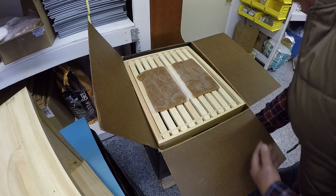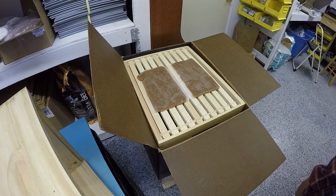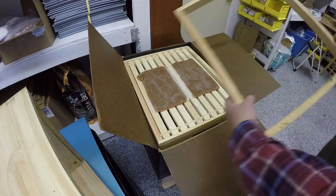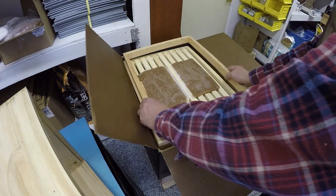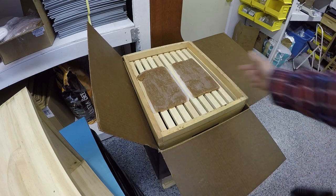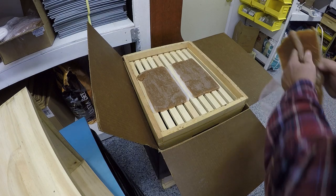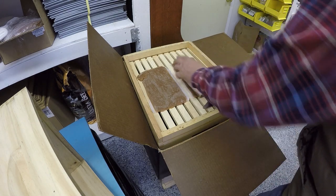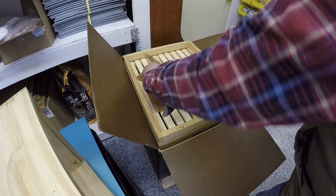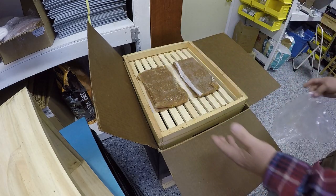If you feel they need more than that and it's too early to feed otherwise, you could put a shim on. The shim just raises your roof up a little bit, giving you some distance so you can put on more patties — stack them up and give them more food.